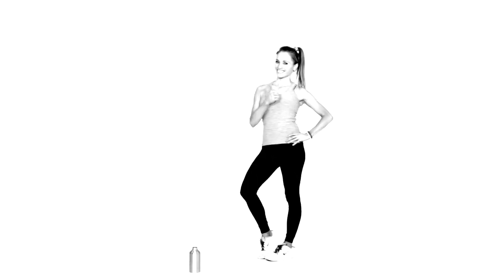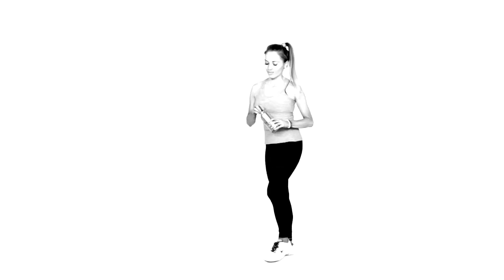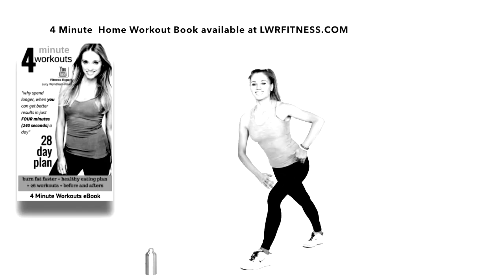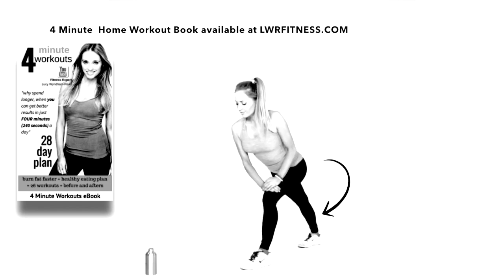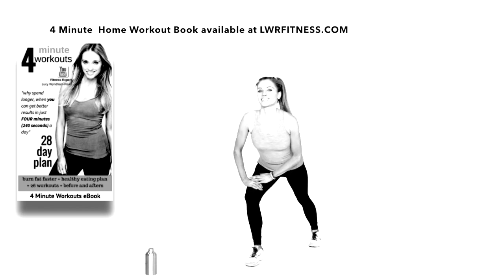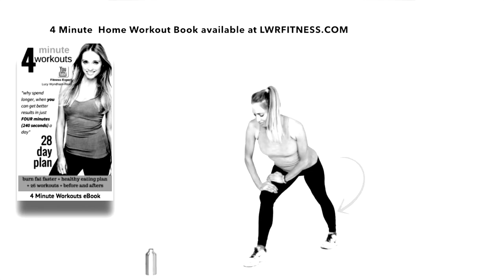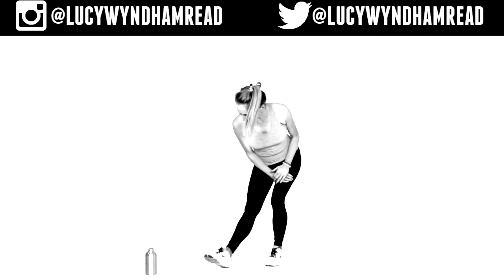Well done — that is your workout complete! We're going to do some stretching now. If you want, you can hit the pause button and grab some water. Well done especially if you've been following this challenge since the beginning of January. Let's get straight into that stretch — take that foot behind, feel that stretch in the heel, and hold. Take that now to the opposite side, lean into that stretch.